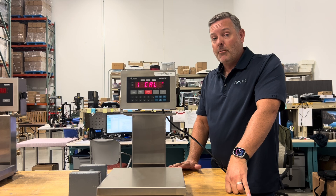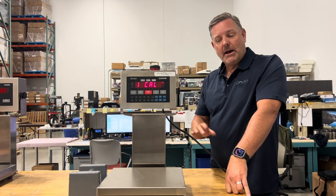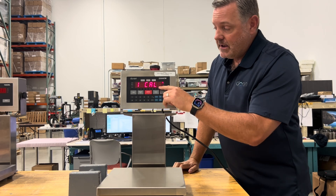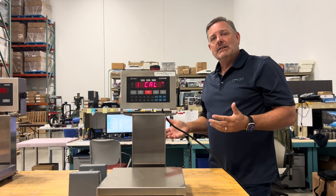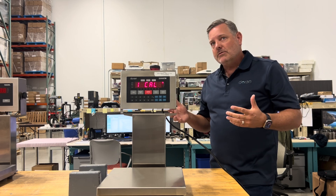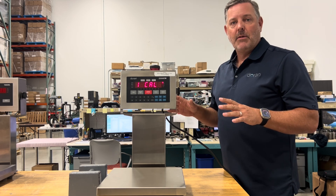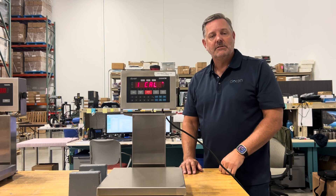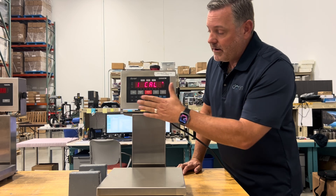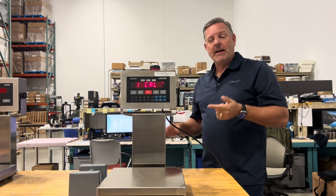Once inside the calibration menu, any changes can be aborted by unplugging the scale before you exit the routine. Once you see 'saved' on the display, parameters are being saved. Be careful in here — if you think you made a mistake, pull the plug, and come back into the setup routine again. Having a full keypad lets you dial in the capacity and span calibration weights directly.